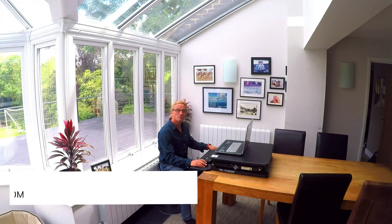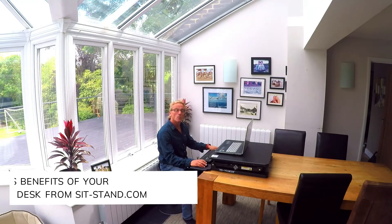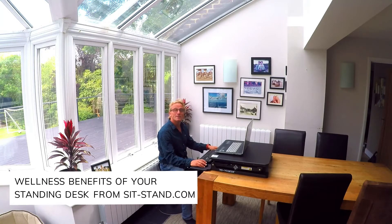Hi, my name is Tim from Yoga Tonic UK. Welcome to Desk Yoga. We've put together a number of stretches that will help you really get the benefits from working from home using your standing desk from sitstand.com.